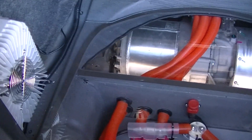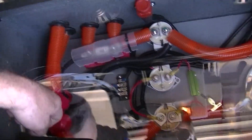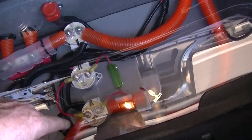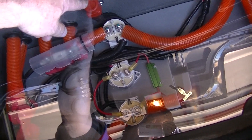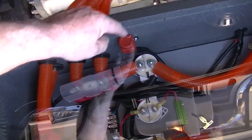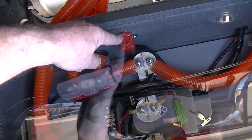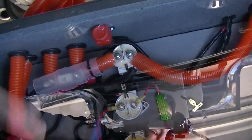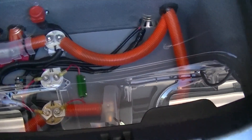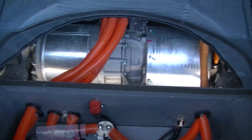Here's a shot with the plexiglass in. I can go to a show and open it up and nobody can get their fingers in there. This is the reset button. This is a crash button up here in case you have a crash, and I put a little hole in it to be able to turn it on and off. So anyway, that's the plexiglass. Now I'll put the carpeting in so you can see how it looks.